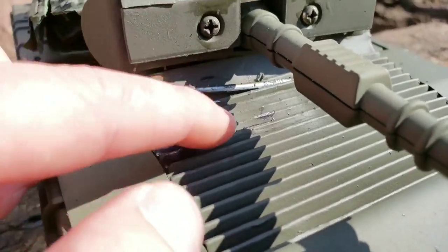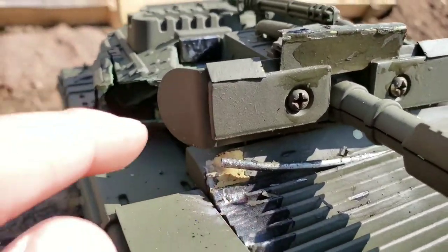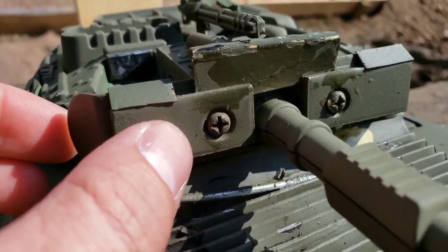You can also see one of the stainless steel rods I put in across here for reinforcement — it deflected the round up and under. These are actually pretty thick metal plates.